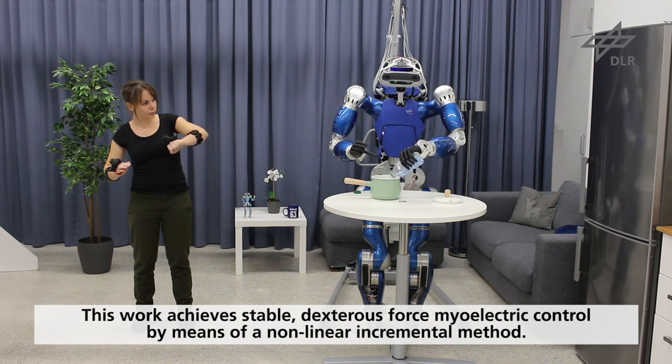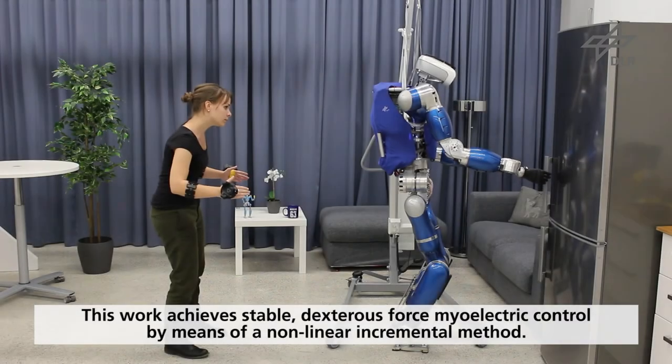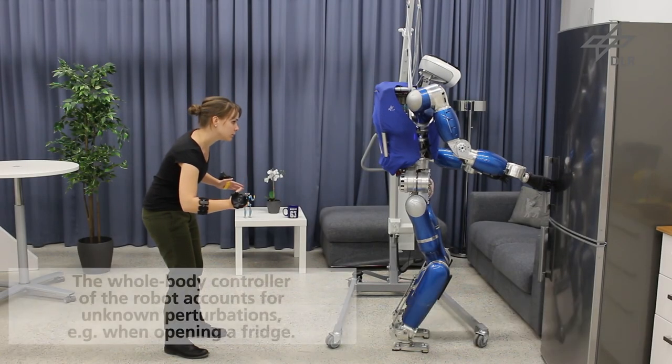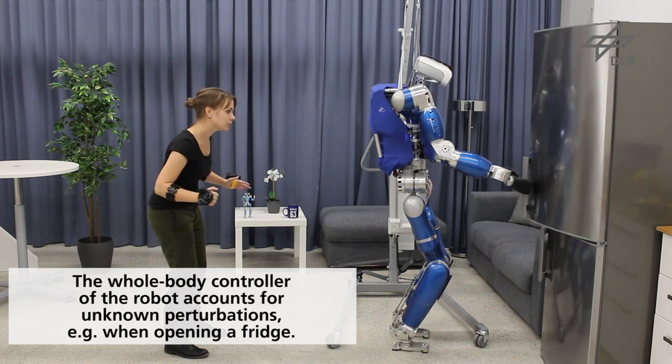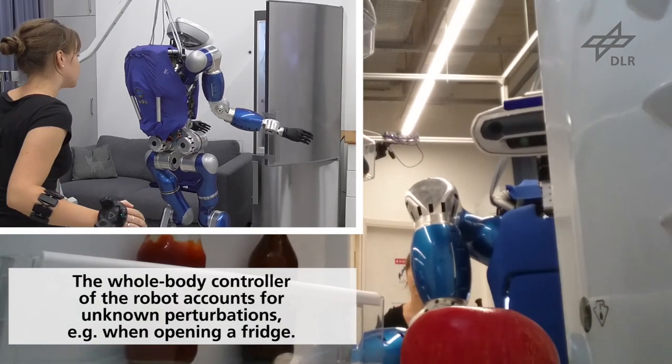This work achieves stable, dexterous force control by means of a non-linear incremental method that provides both accurate prediction and adaptation to changing conditions. On the robot side, the multi-contact, whole-body robot controller accounts for unknown perturbation forces that might destabilize the robot when performing the intended tasks, as shown here when opening a fridge.